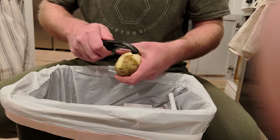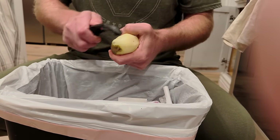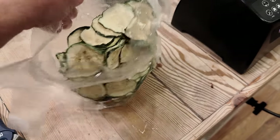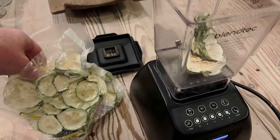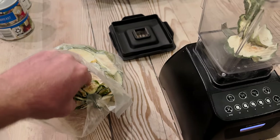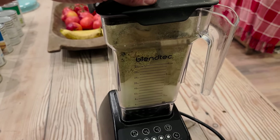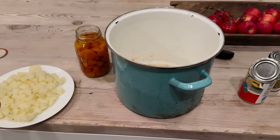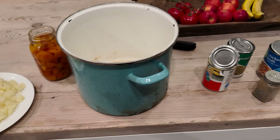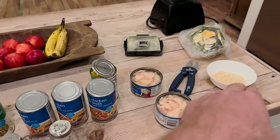We've got some freeze-dried zucchini from last year. I'm going to powder these up and use this to thicken the soup. Now you just dump it all in — potatoes, carrots. I'm not going to drain the water off any of these; that's going to be like stock in my soup. Salt, pepper, the chicken, some onions, and then the powder.